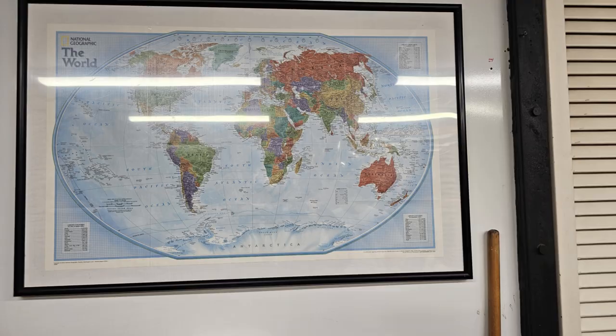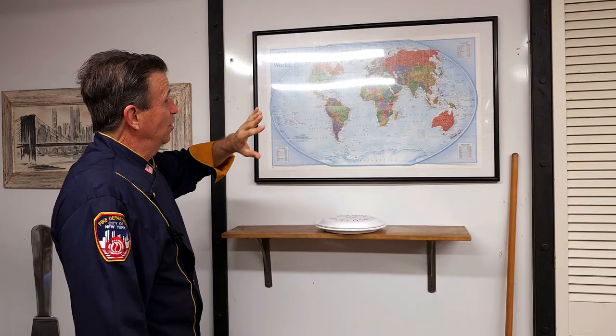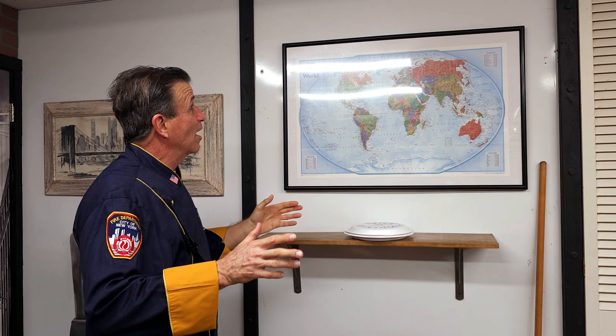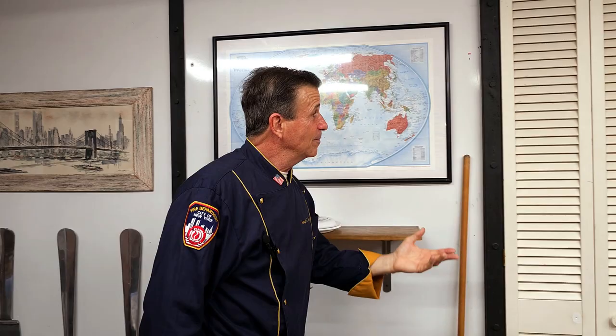I wanted to put up a map of the world because there are firefighters anywhere from Antarctica to Greenland, from California to China. We may speak different languages, but the language of firefighters is kind of universal. The humor is the same. They all sit down and have meals together just like we did in the New York City firehouse, and that's what I'm looking to recreate. Anywhere on the globe they're sitting down to have meals together — a tradition that's gone on since there were firehouses that were built.